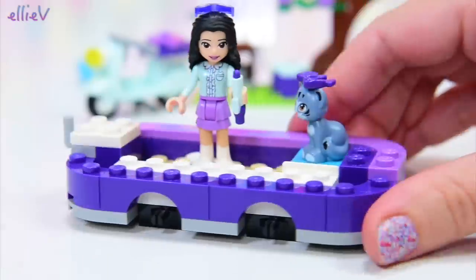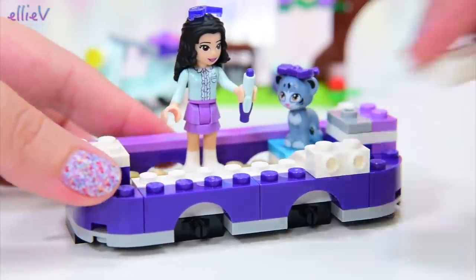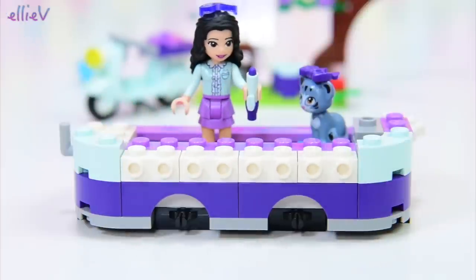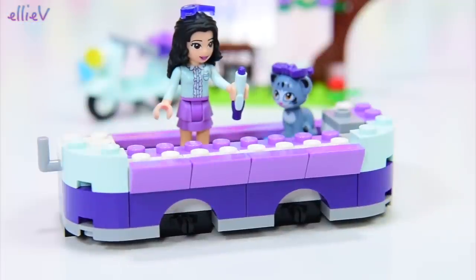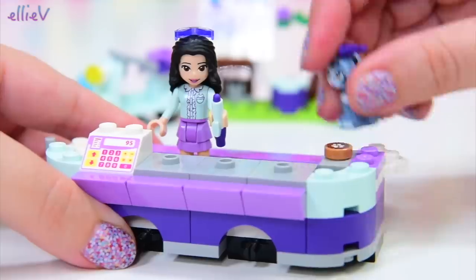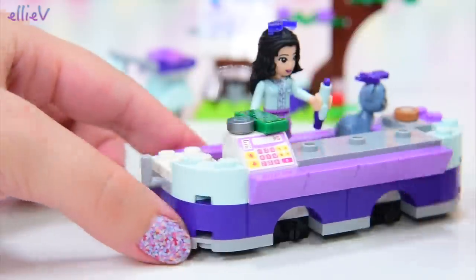We're up to bag number two and we're still building our art van. We've got a hinge on the back, so there's going to be this big hinged wall so we can easily access the inside, which is cool. The design of this is just cute and really, really usable and really, really playable. This part here is the front bench and she's got her cash register here and places to put individual things that she's selling, plus a cookie for the cat.